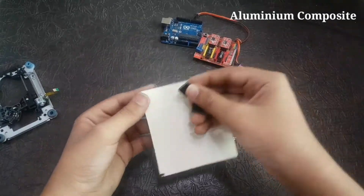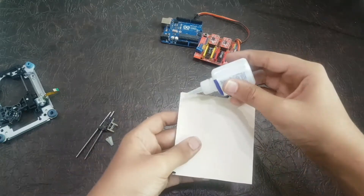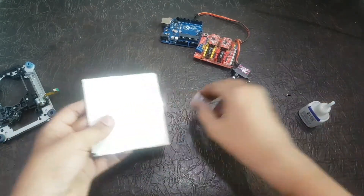Now for the body part you will need an aluminum composite sheet. You can also use any material or any color. All the parts will be stuck on this sheet.